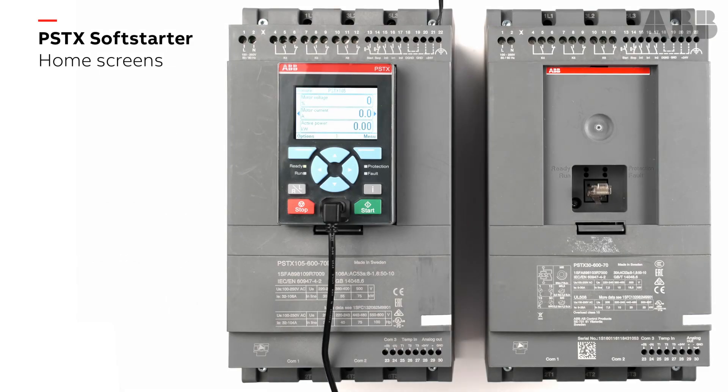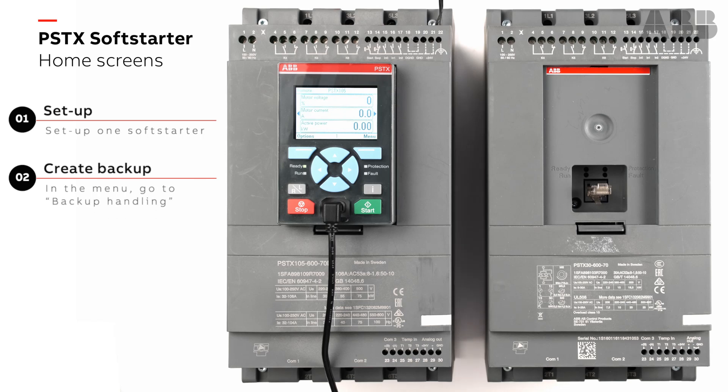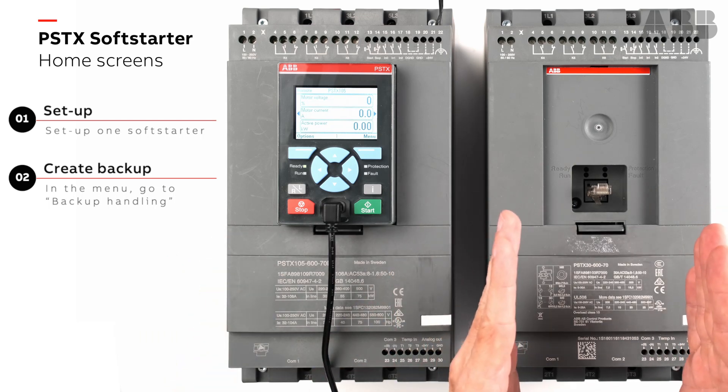With the PSDX unit, we can copy parameters using our detachable keypad. I've already set it up for a pump application, and now I want to copy the parameters from this soft starter to this soft starter.